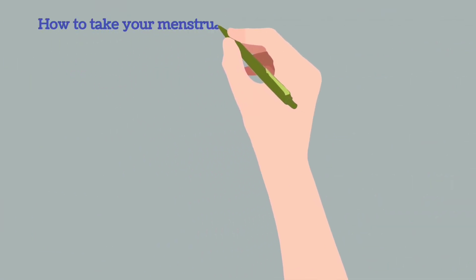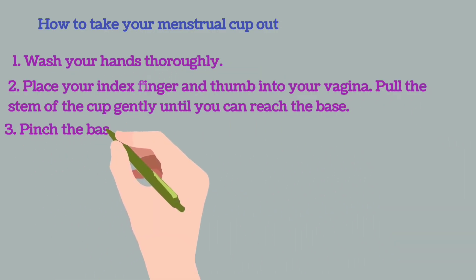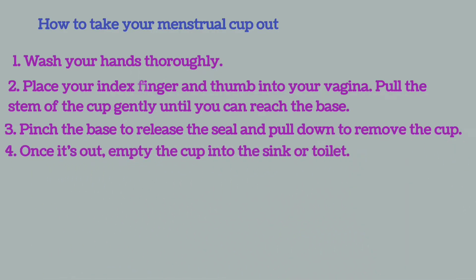How to take your menstrual cup out? Wash your hands thoroughly. Place your index finger and thumb into your vagina. Pull the stem of the cup gently until you can reach the base. Pinch the base to release the seal and pull down to remove the cup. Once it's out, empty the cup into the sink or toilet.